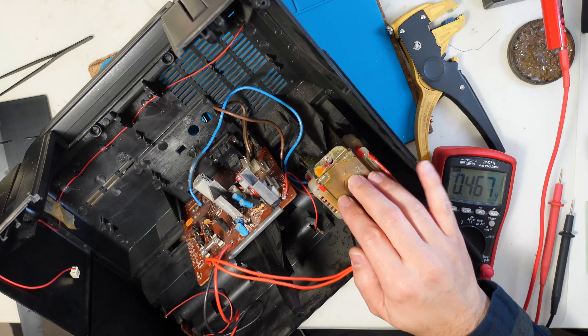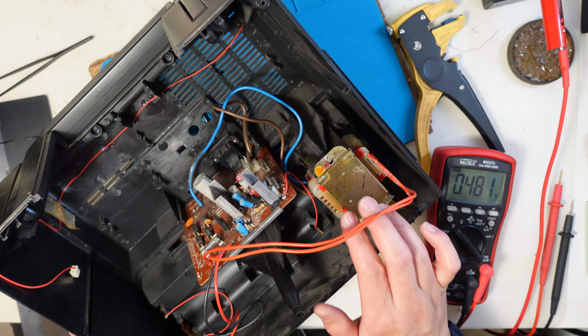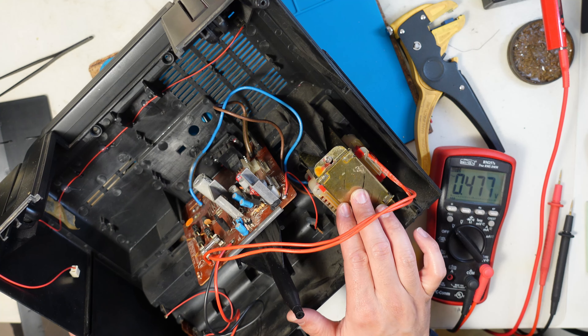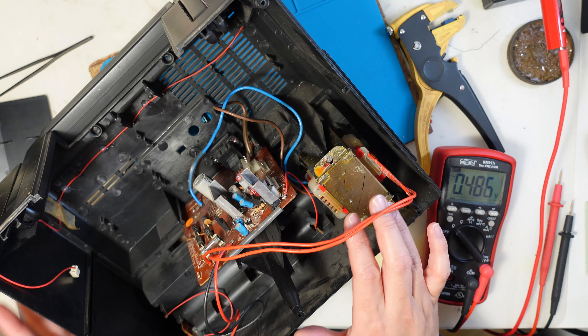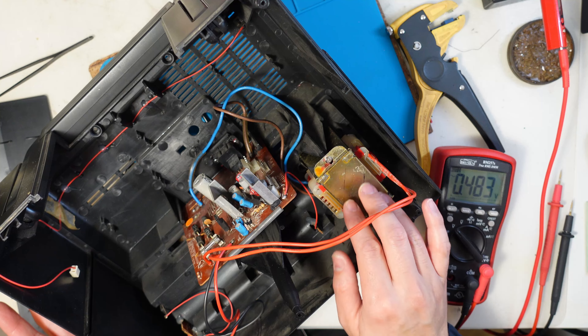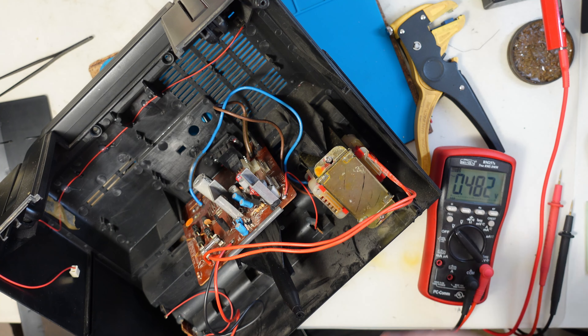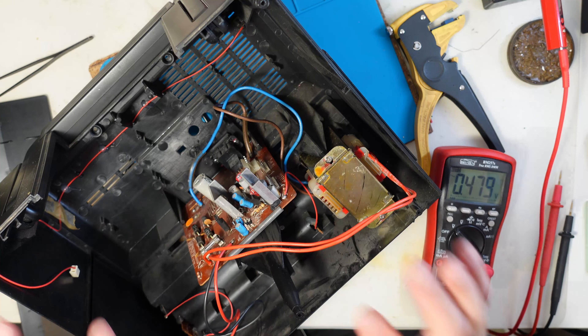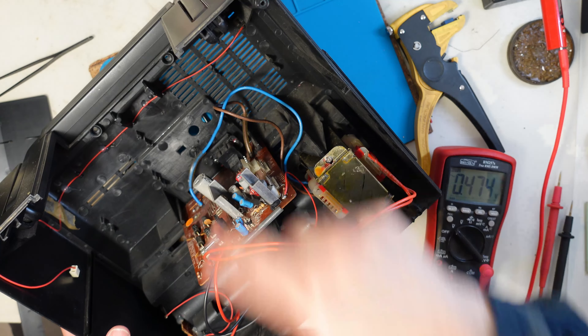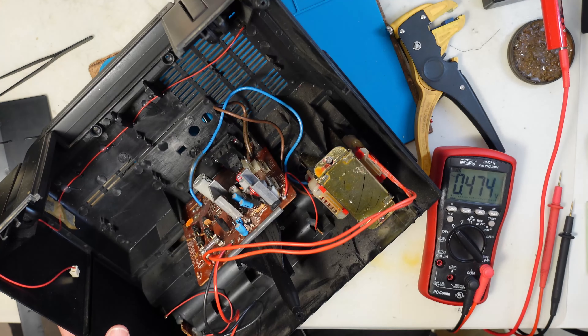The first repair on this boombox is done. The coating of varnish made the transformer absolutely silent. My hearing can't tell if it's turned on or off — it's that silent. Perfect solution. Let's go to the next step: fixing the cassette mechanism and the CD mechanism of the rest of the radio.